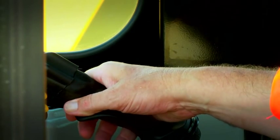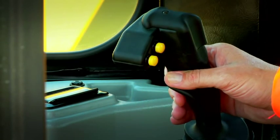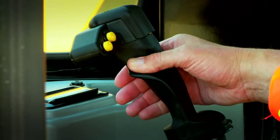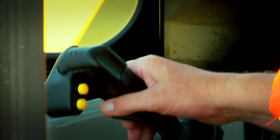Pushing forward on the joystick moves the hook down. Pulling back on the joystick brings the hook up. Moving the joystick to the right raises the boom, and moving the joystick to the left lowers the boom.